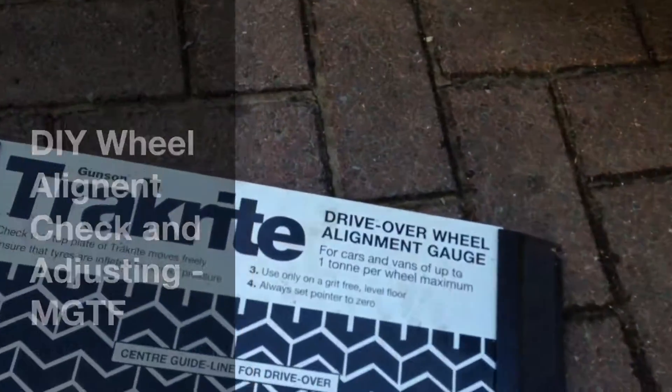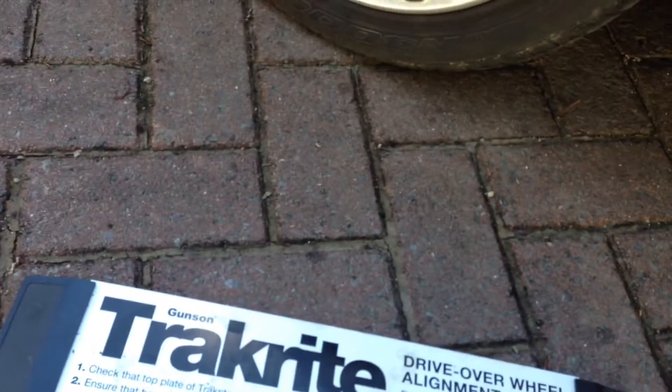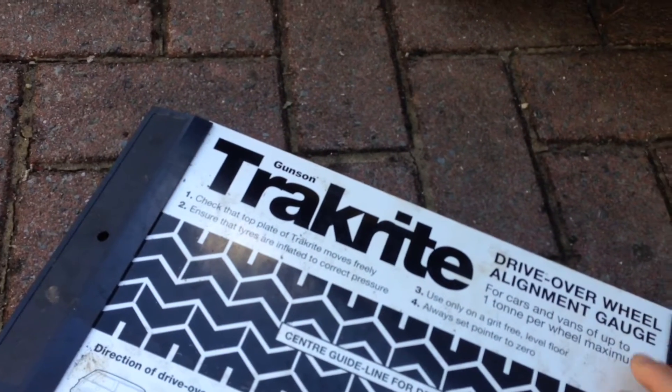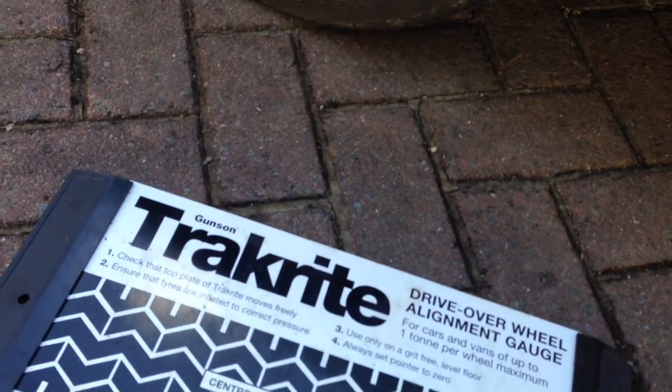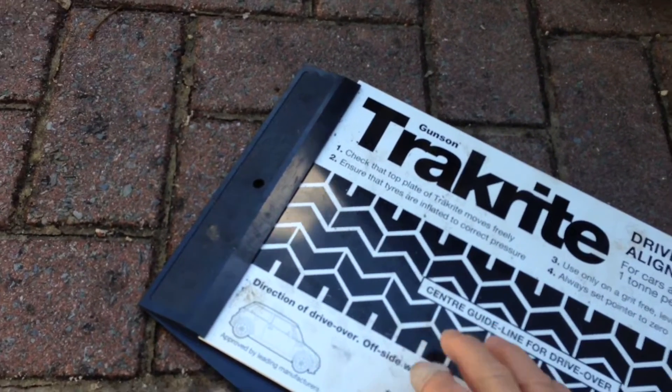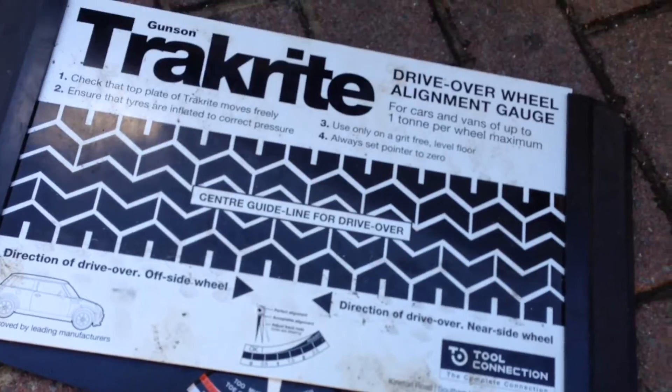Here's a quick video on how to check and adjust your wheel alignment yourself. It is quite important for your tyre wear and for your handling and driving stability that you've got good alignment. The easiest and cheapest way of doing it over the long term is with one of these drive-over wheel alignment gauges.